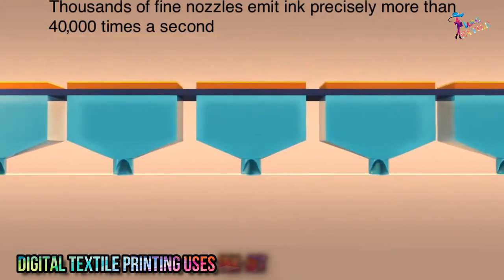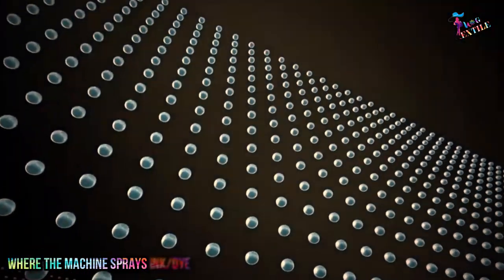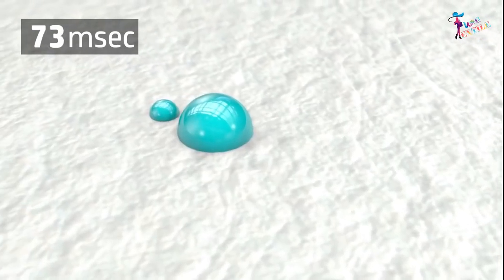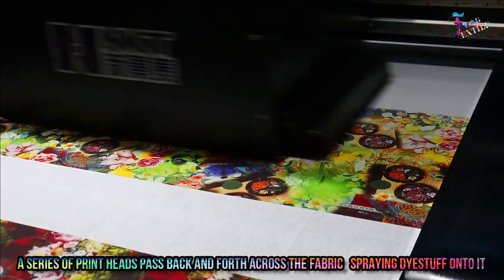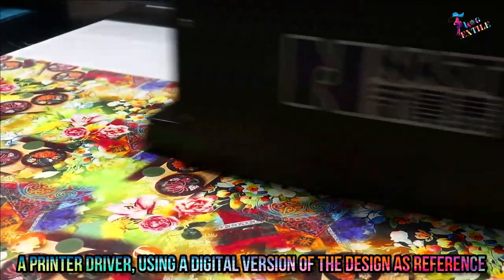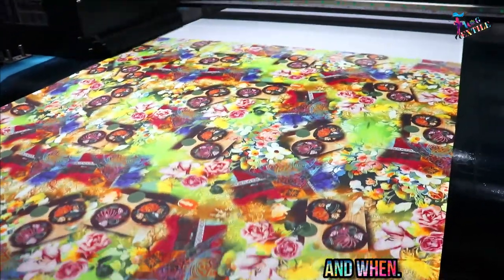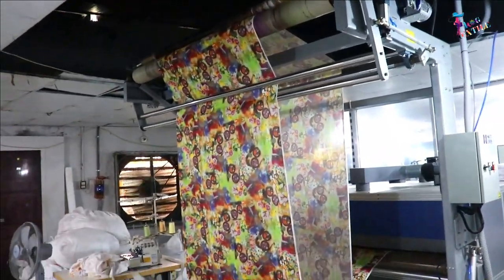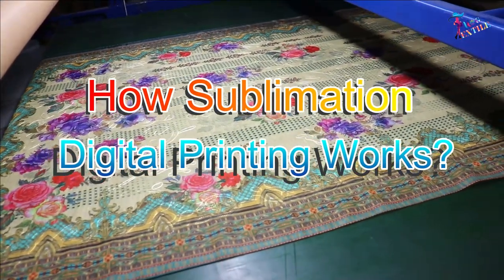Digital textile printing uses inkjet technology and ink cartridges where the machine sprays ink or dye with tiny droplets as ordered by the design software. A series of print heads pass back and forth across the fabric spraying dye onto it. A print driver, using a digital version of the design as reference, controls which color is printed and when. The printed fabric then gets dried by a heater attached to the digital printer.